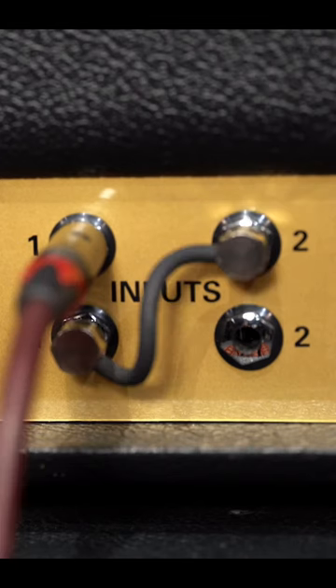By jumping the channels — that's to say using a short patch lead to link them together — you can now use both channels together and get a mix that you like.